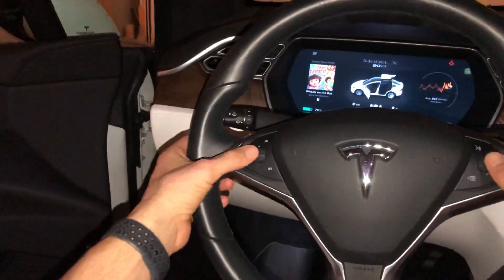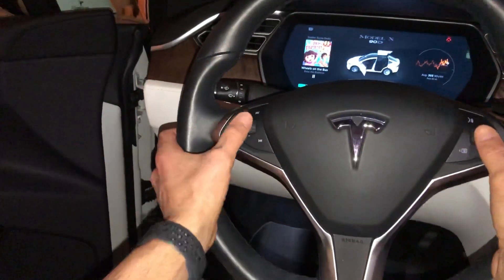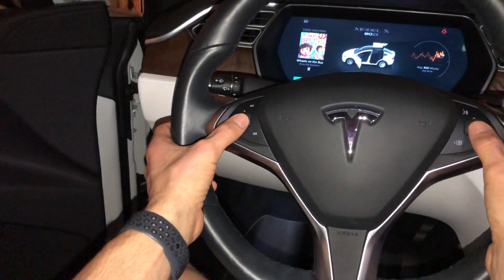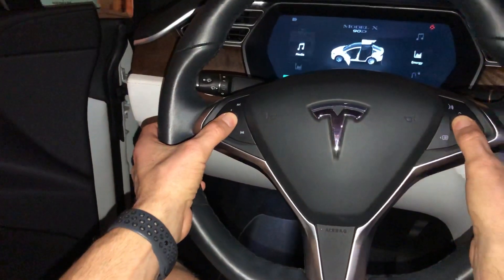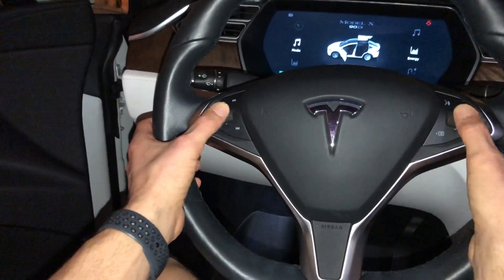What you want to do is just click and hold on the scroll wheels on the steering wheel. All Teslas have these, and you're just going to press these scroll wheels in. Just press and hold and wait for the center touchscreen to go black and then release.